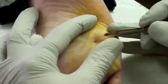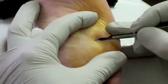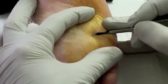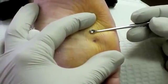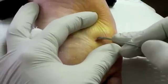So we're going to make a little nick in the end over to the outside, just off to one side. And with our curette, we're going to go ahead and scoop.